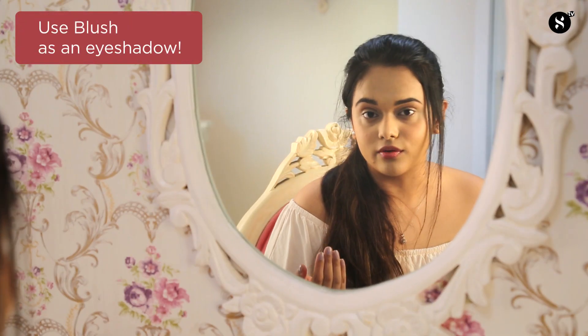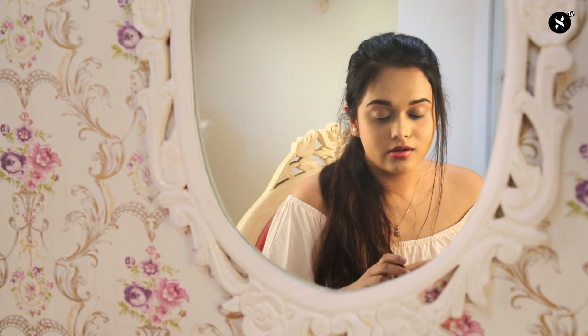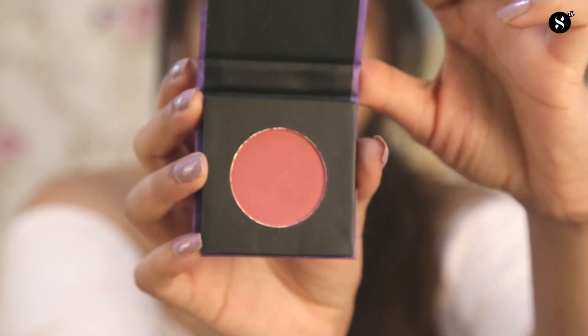Hack number three is to use the blush as an eyeshadow. There are times when you cannot possibly carry all your eyeshadow palettes and decide at the last minute what colours you would want. In that case, you just use your blusher as a very nice light pinky colour onto your crease and it will give you a perfect look. I'm going to be using shade number two, the Pink Pinnacle, onto my eyes for my eyeshadow.